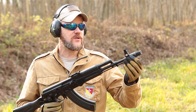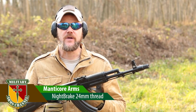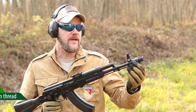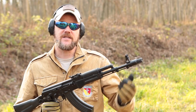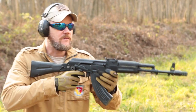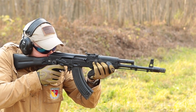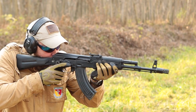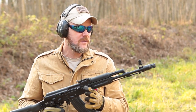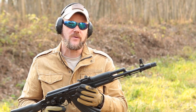Now I have on this rifle the Manticore Arms Night Brake. This is the exact same design as the brake we just looked at on the 7.62x39 AKM with the 14x1 left-hand thread, but this is a 24mm thread. Let's take a look at how effective this brake is at reducing the recoil of the rifle — I'm going to fire 10 rounds. Again, the recoil is really, really dampened. I would say it's about as good, maybe just a little bit better than the standard AK100 series brake that comes on the rifle.